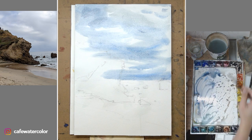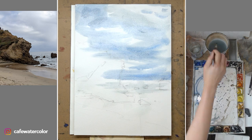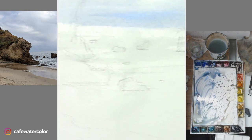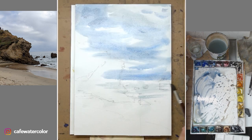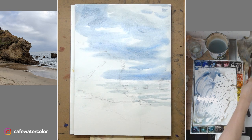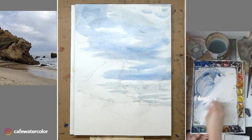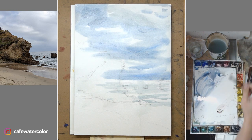Now I believe there's enough cloud in the sky, so it's time to wash down and start painting the ocean. The ocean is rather dull — there's not a lot of color because it is a cloudy day. We don't have a bright blue sky to influence the color of the ocean, so I'm using a very grayish-looking turquoise color and leaving out a little bit of white to suggest foam.